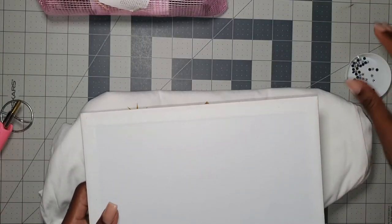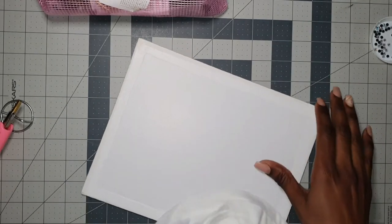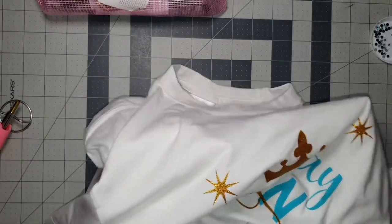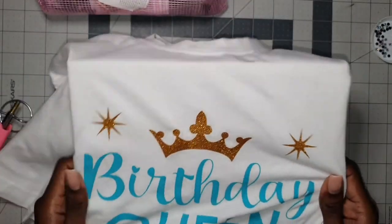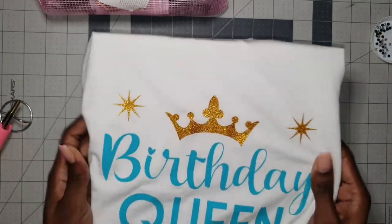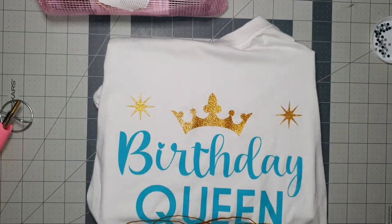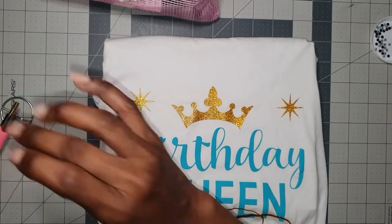While I wait for that to heat up, I will be using a hard surface to place under or in between the shirt so it doesn't burn through on the other side. In my previous video I underestimated how hot it would get — it can actually go right through the material. So this time I'm prepared and I'll be using something hard on the other side.